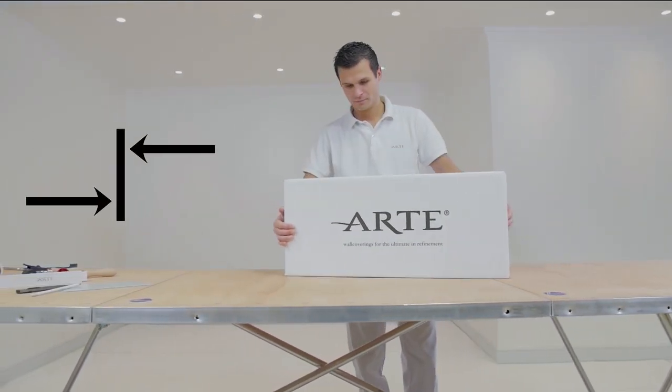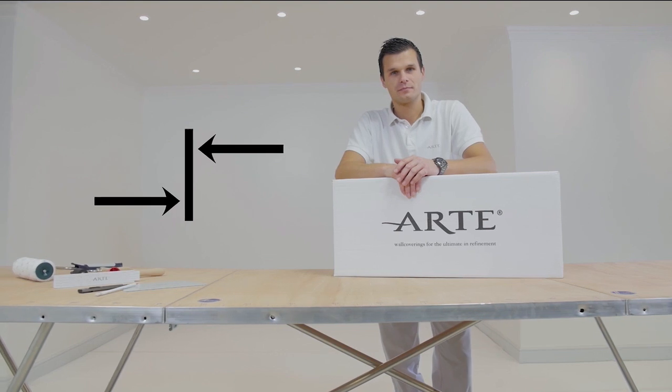Welcome. In this video, we will show you how to install wall covering with a drop match.